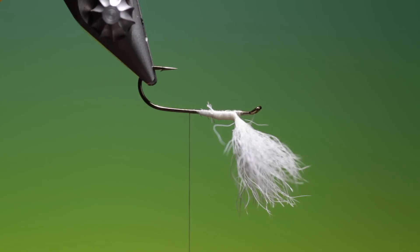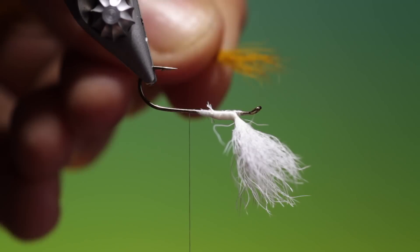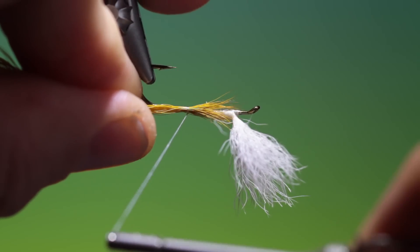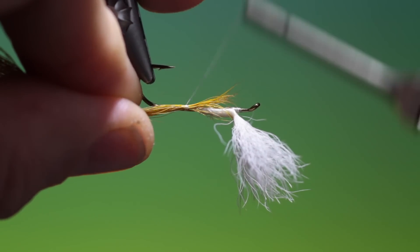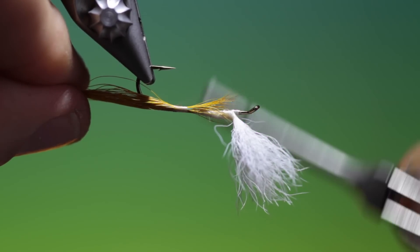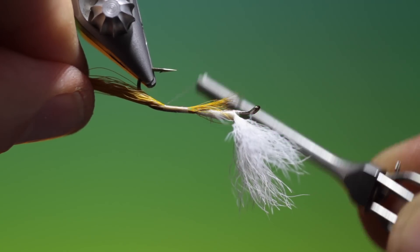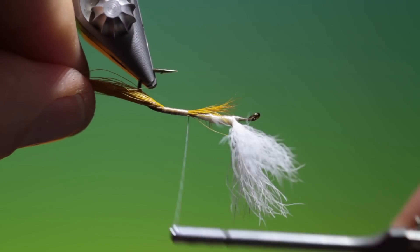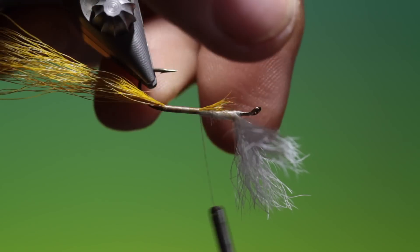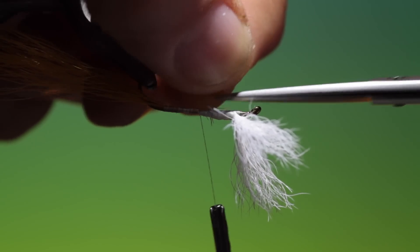Now what we need is some buck tail. We want to tie this in on the underside. Just work your way back with it to the bend — this will be the underbody. Go back to about there, lift that up, and trim it off.